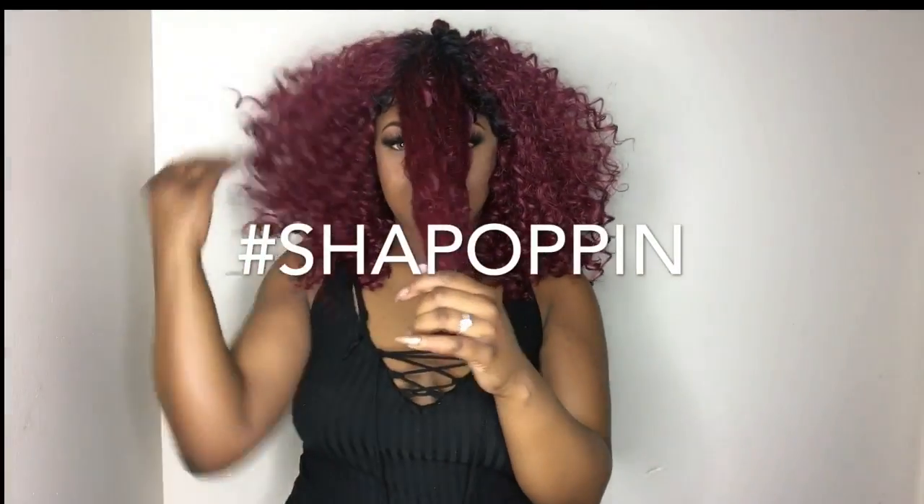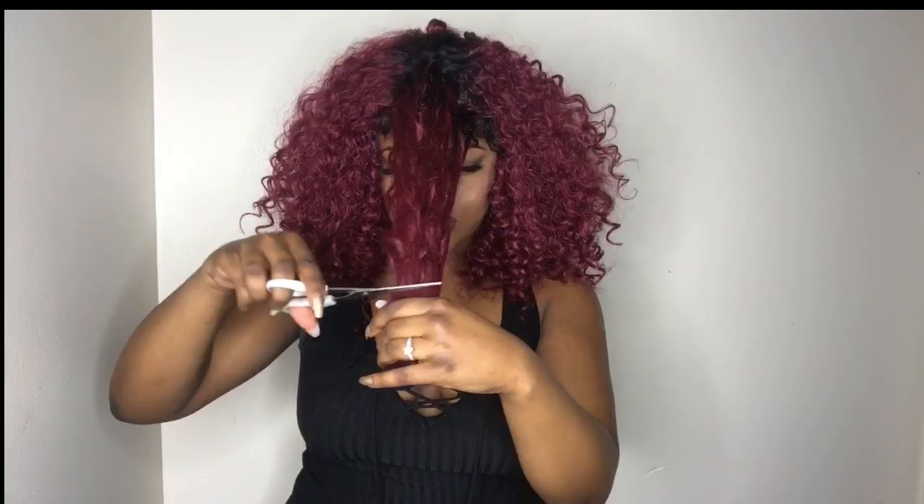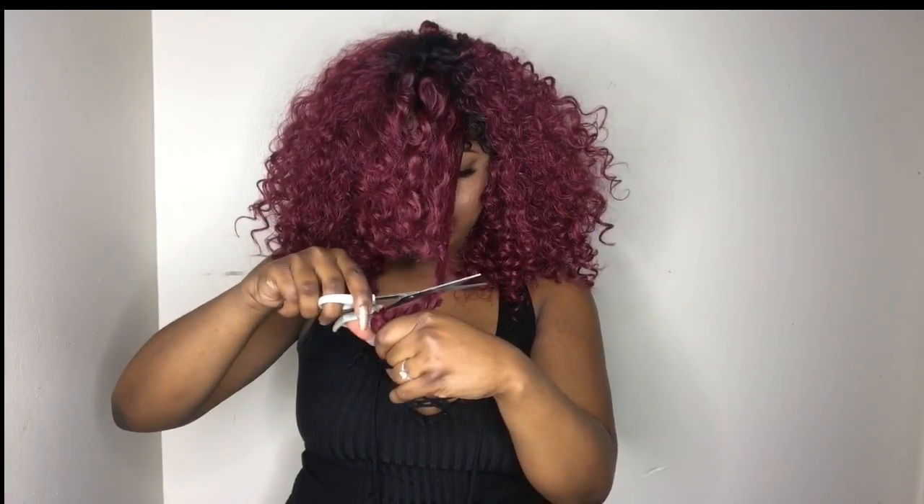Just for the record, this can be worn in a side part as well as a middle part, so you do have that versatility with it. And I just was so obsessed with the color — like, besides the fact that I didn't like how big it was, that color was popping. But here I am just cutting some bangs into it, because I feel like bangs would be really, really cute, so that is what y'all see me doing.